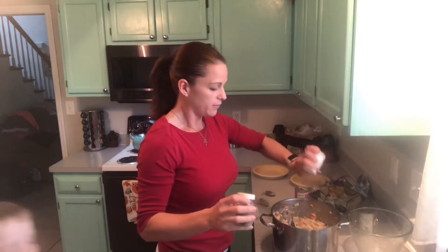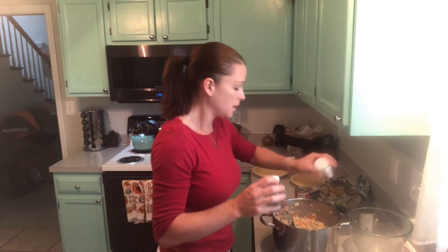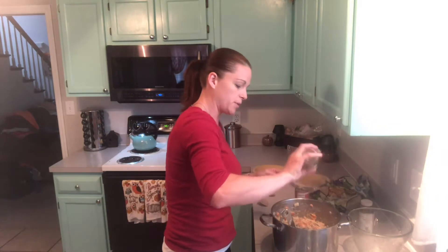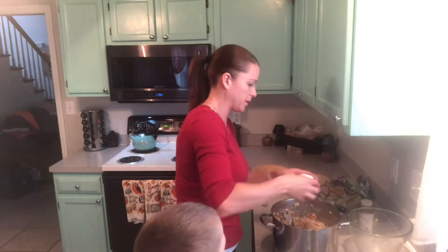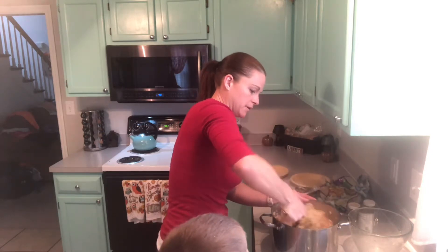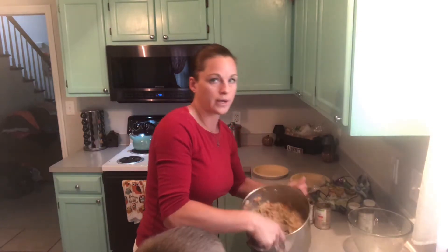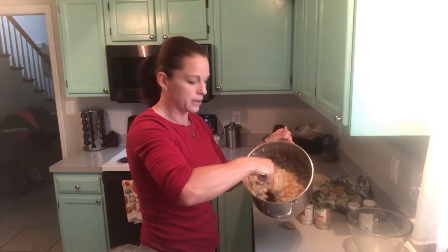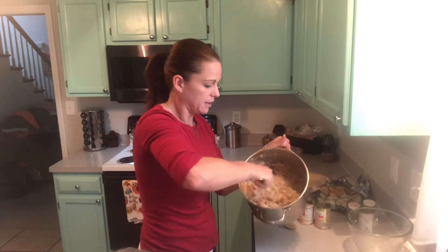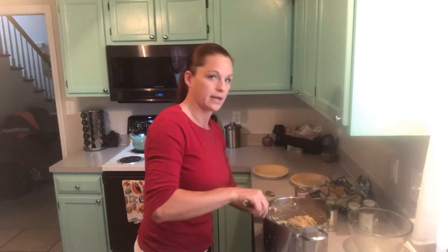That's it. Now I'm going to put some salt and pepper to taste. If you don't like salt, or if you need low sodium, you absolutely don't need to do any of this — but my family likes a little salt and pepper in theirs. You want the consistency to be good and thick, but not where it sticks to the spoon. You want it to fall off nice and easy, but you don't want it to be runny either.